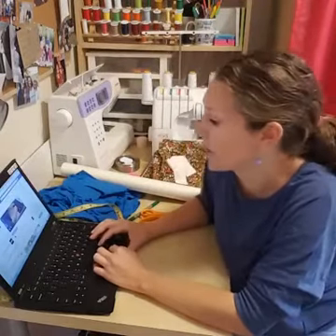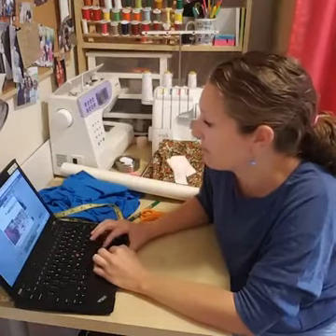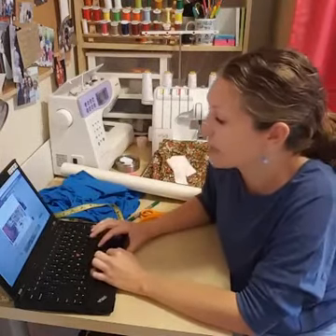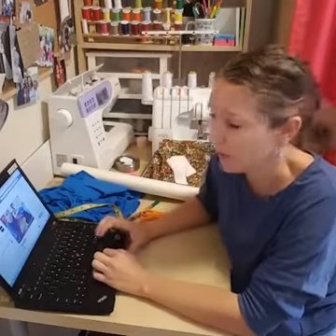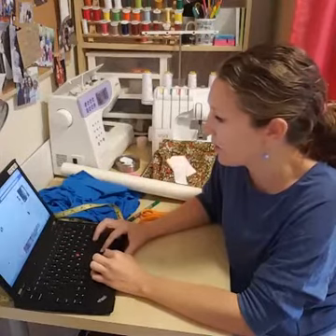Last Thursday I was making a Christmas tree — I know it was a little early to start Christmas projects, but I was at a hotel with my husband so I wanted a project I could do there. Anyway, I think we'll get started and then I'll pop on again in a few minutes.